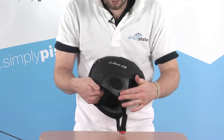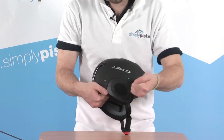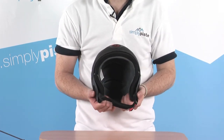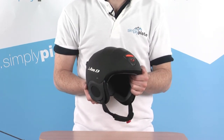We've got these external added ear protection sections on the outside of the helmet, which give an extra bit of protection to the ears and the side of the head. And that really highly padded area inside the helmet makes it exceptionally comfortable and also exceptionally safe.